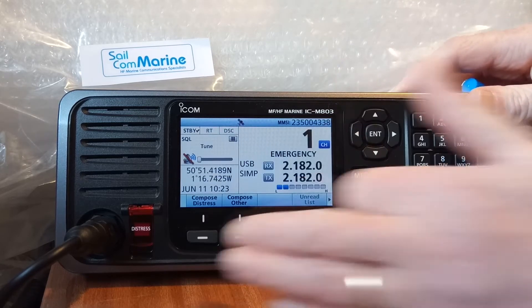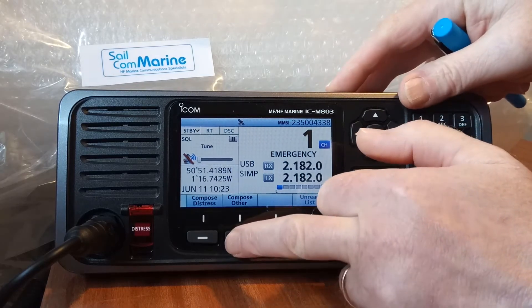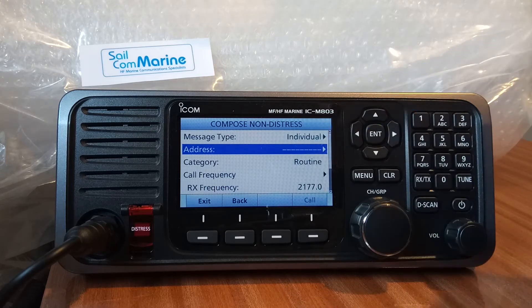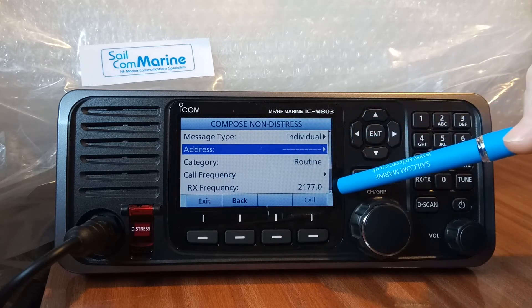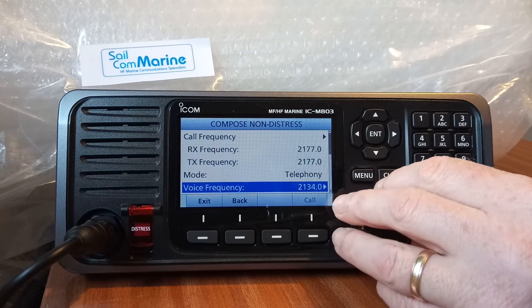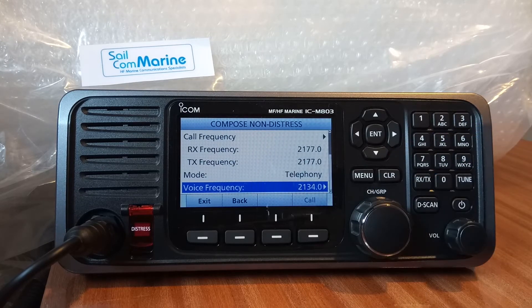Press Exit to come back to the main radio screen. Under 'Compose Other' we can send individual calls. It asks for the address — the MMSI number of the station we're sending the individual call to. It's a routine call, and the DSC frequency is 2177, which is the DSC ship-to-ship routine call frequency; voice communications will follow on 2134.